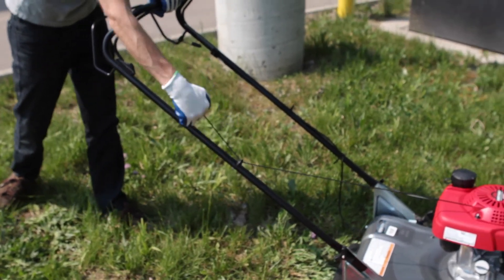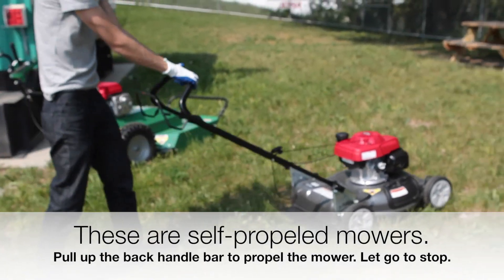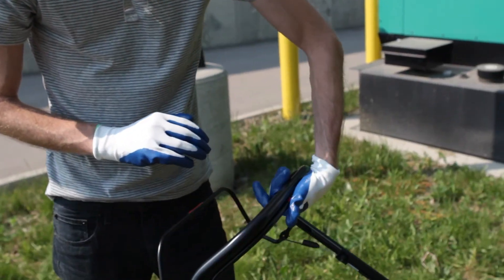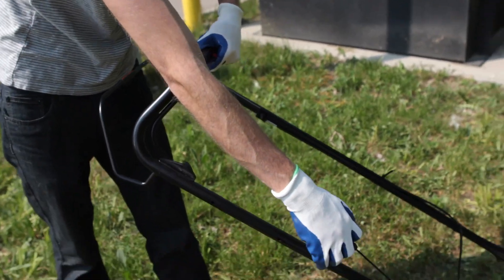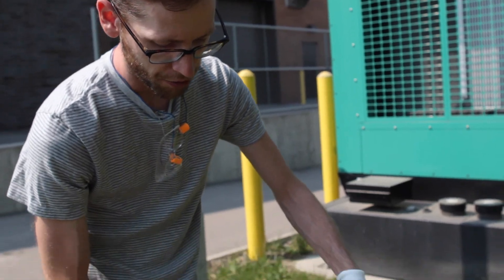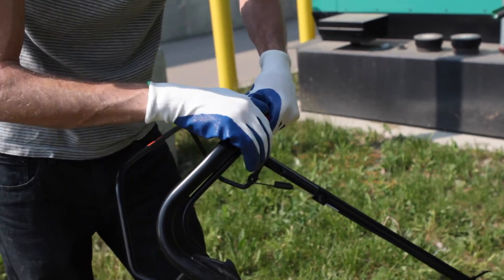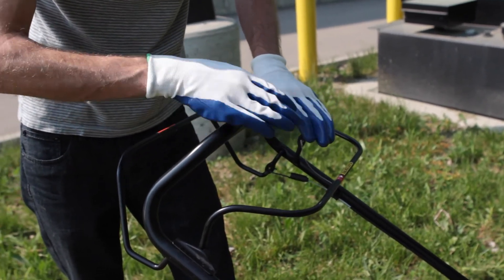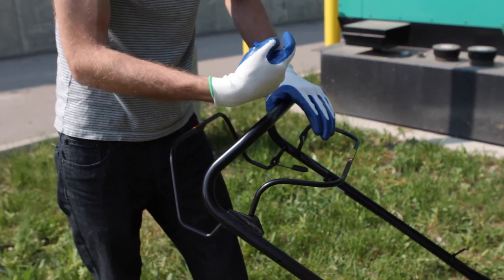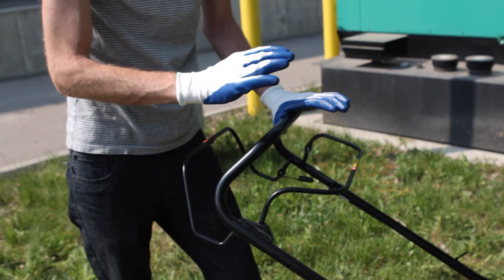Pull the top lever back and give it a pull to start. It's self-propelled — to propel it, squeeze the bottom bar in, and the further you squeeze it the quicker it'll go. When you let go of that top lever it's going to shut off. If the motor is on, the blade is running, so you don't want to walk down the sidewalk with it on. Don't turn it on unless you're cutting grass. When you're done, just let go of that top blade control and it'll turn off.